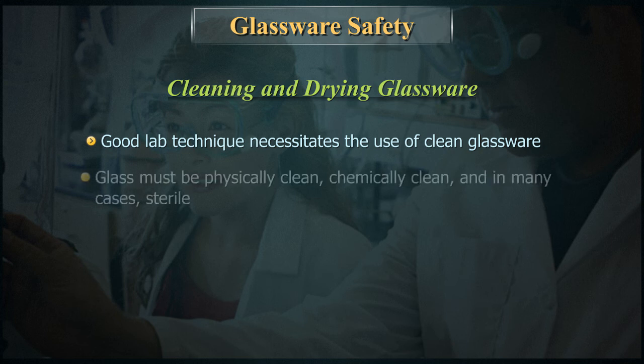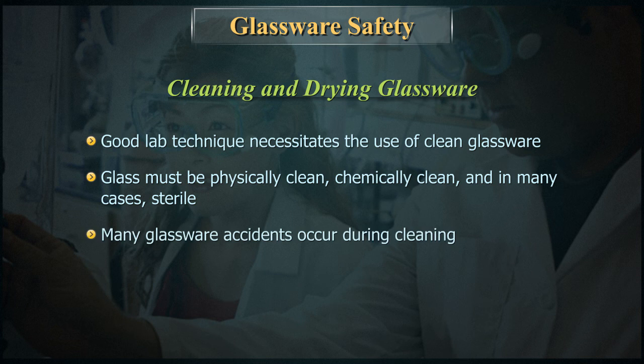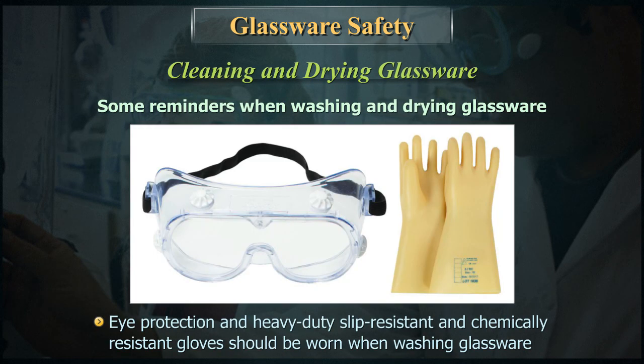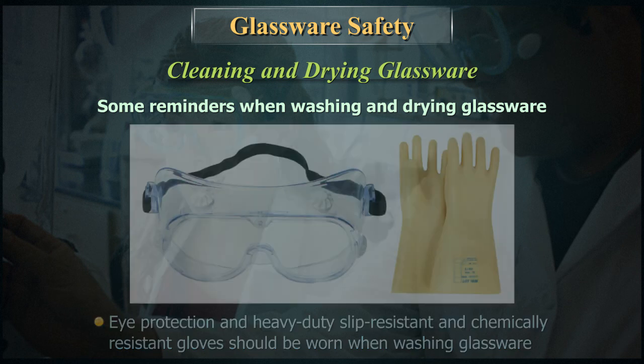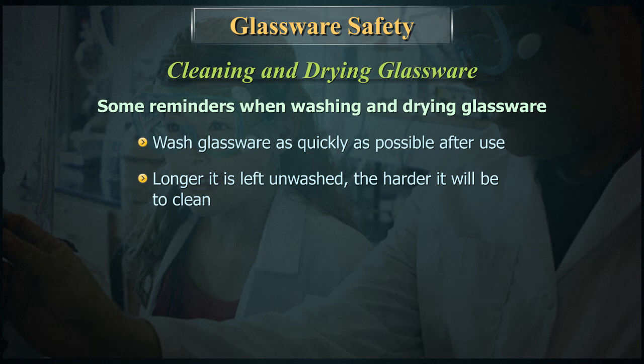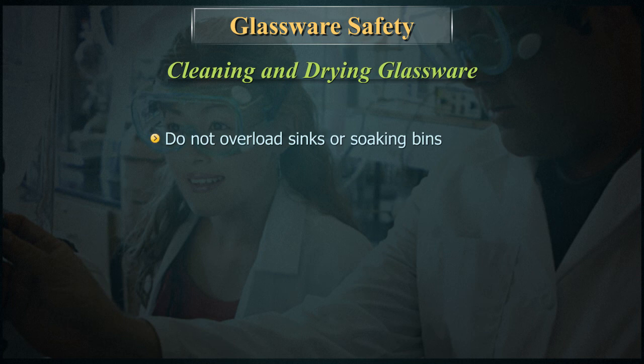Good lab technique necessitates the use of clean glassware. Glass must be physically clean, chemically clean, and in many cases sterile. Many glassware accidents occur during cleaning. Eye protection and heavy-duty slip-resistant and chemically-resistant gloves should be worn when washing glassware. Wash glassware as quickly as possible after use — the longer it is left unwashed, the harder it will be to clean. If necessary, allow harder-to-clean apparatus to soak in soapy water. Do not overload sinks or soaking bins.